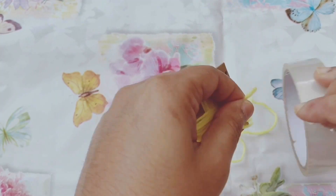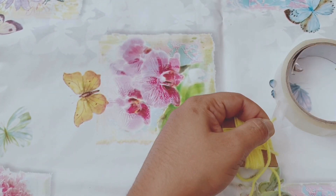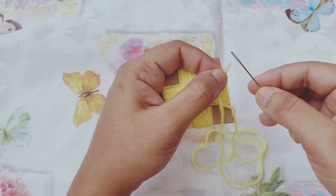Now put the yarn through the needle. I put cello tape on the corner of the yarn so that the yarn strand glides in easily through the eye of the needle.